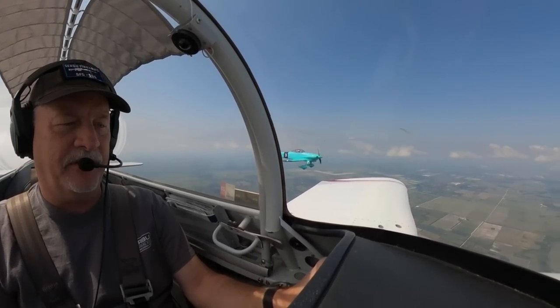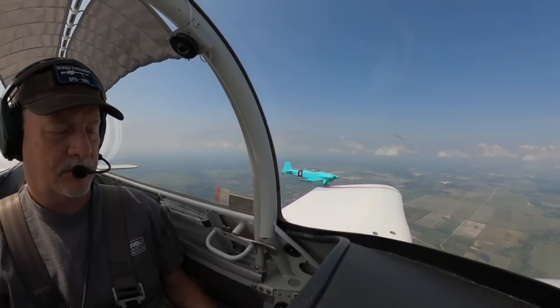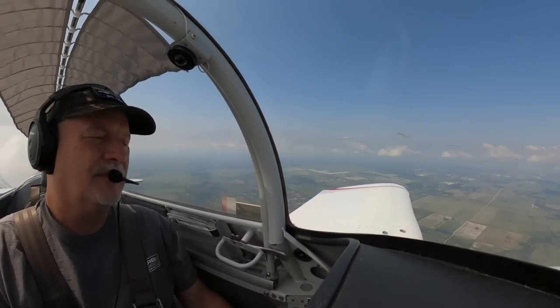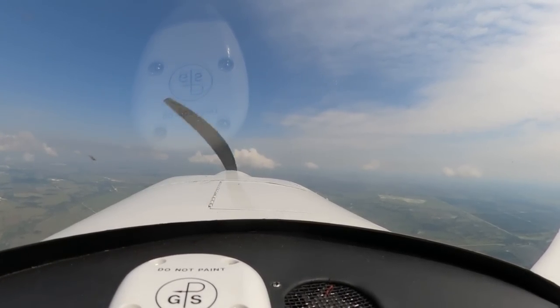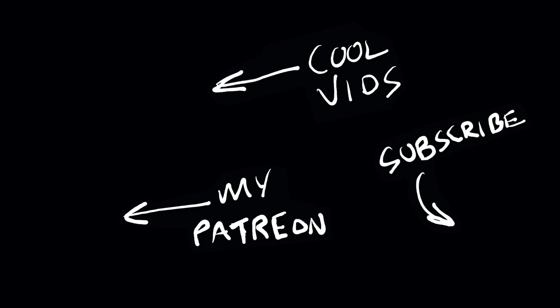Well, thanks for spending four minutes and ten seconds of your day with me. I really appreciate it as always. Don't forget to like, share, subscribe, all that great stuff. Keep it going — I'll get to a million by the time I'm 80. Have a good one, folks.